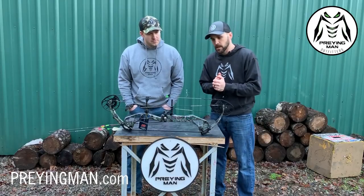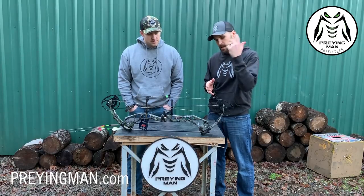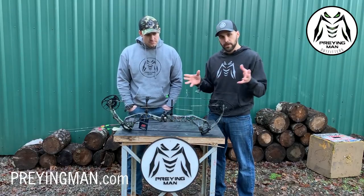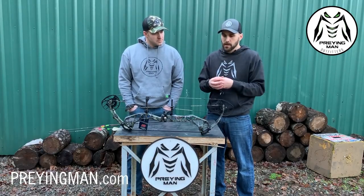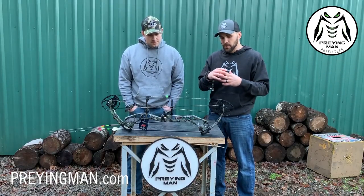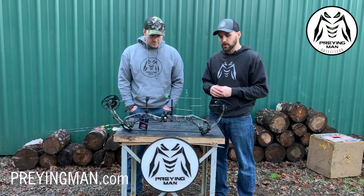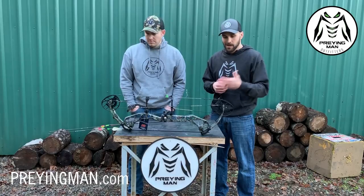One final thing: PSE came out last year with a string and cable they make in-house called Live Wire — you saw the tag fly off when we shot it the first time. It's a process they developed in-house right at the factory. From what I've read, they actually stretch all the individual strands of these synthetic strings before putting them on, and then have a machine serve the bow while it's at full tension. We've all had bows where after a few shots the peep sight or loop starts to turn. PSE has taken an extra step to make sure the strings aren't going to move and stretch on you.